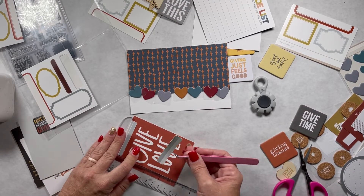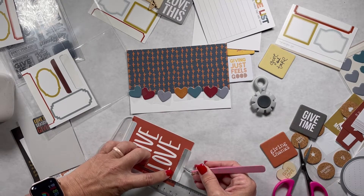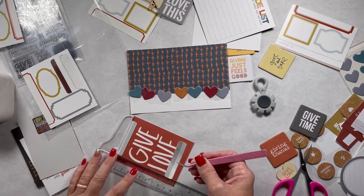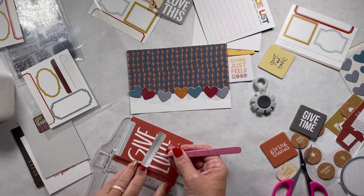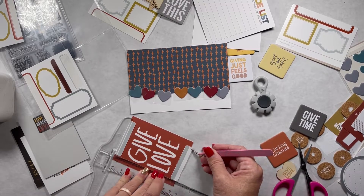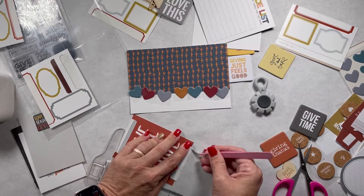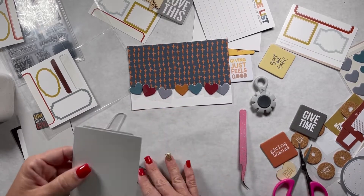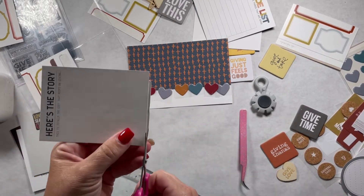My cat ran outside and now she wants back in — she's not supposed to be outside, but she wanted to go out so badly and of course as soon as I start filming she wants to be let back in. So as soon as I end this video I'll let her back in. Alright, I'm going to cut this excess off.